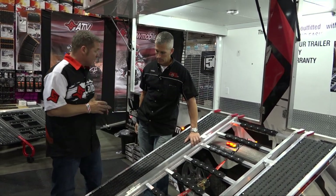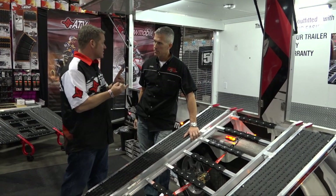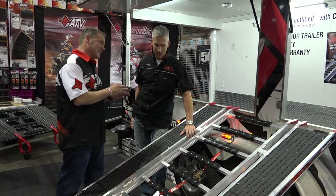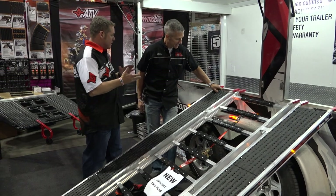The goal here is to provide, number one, the most universal ramp, and number two, the safest ramp. Safety should be put first, right? Safety first. Safest and most universal.